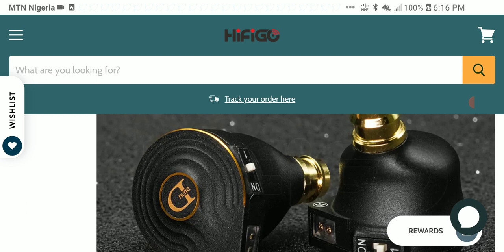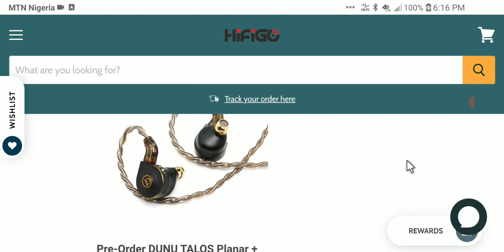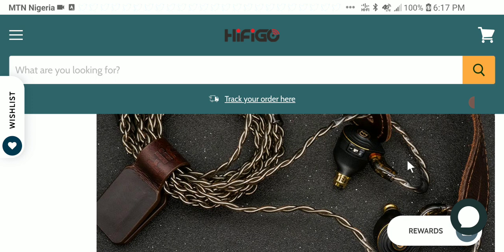They want a lot of people to buy it. I think they are looking to make as much money as they are able to with this set, because $200 is a price tag that most people can afford — it's not crazy expensive and it's within most people's reach.